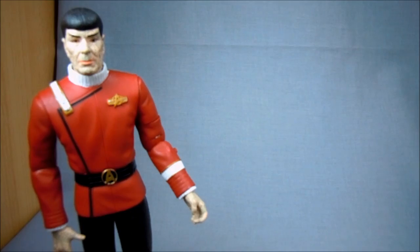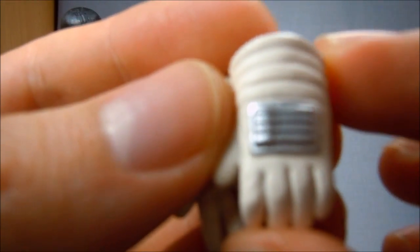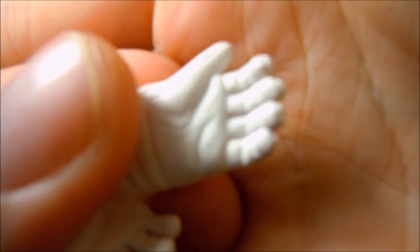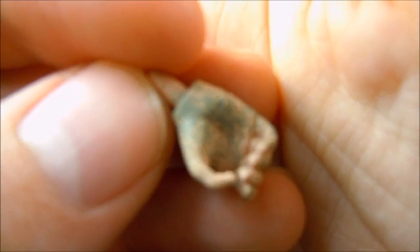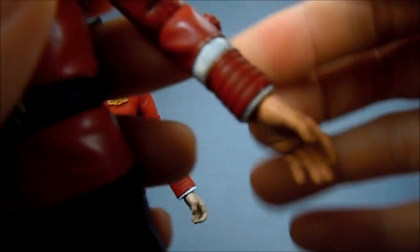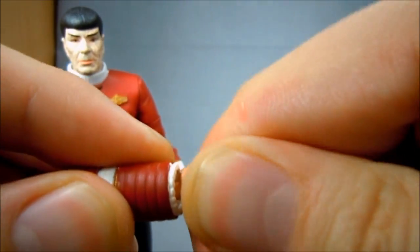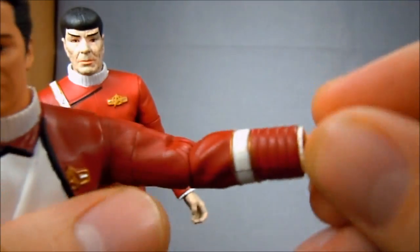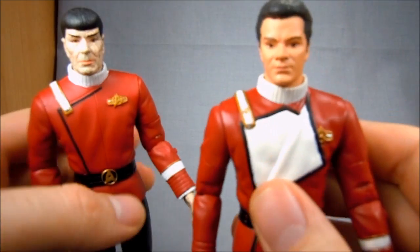The only accessories for this set are the additional hands. They've got the radioactive mittens that Spock wore when he was trying to deal with everything inside the radiation chamber — very nicely sculpted and nicely painted. He also comes with a spare right hand that looks almost like a pistol-grabbing hand, with the fingers separated. Kirk comes with a spare left hand, just a relaxed hand, whereas his other one is more open and splayed. These hands are really easy to swap out — they're on a very simple peg and hole system, so you just pull them out and pop the other one right in.